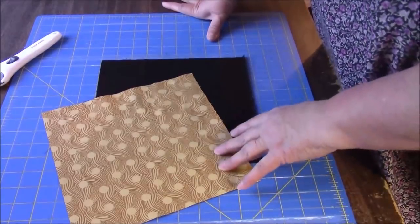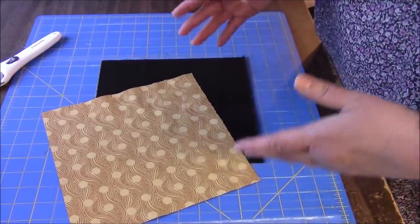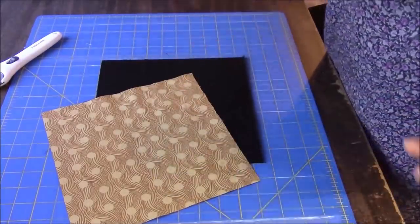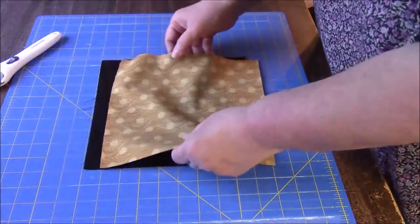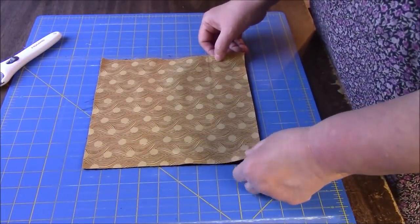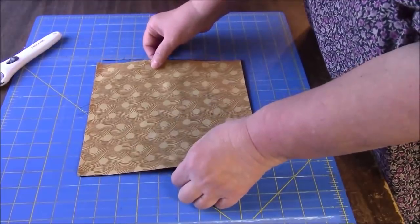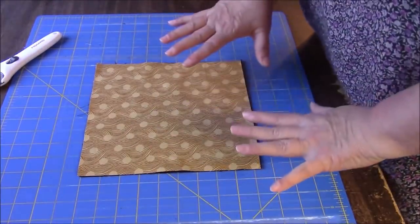I'm leaving the center the same color as the points. I know this sounds like a lot of stuff you don't need to know, so why don't we just get started. Two squares — you could cut four squares or whatever you're comfortable cutting, but two is going to make two blocks. I'm starting with some nine-and-a-half inch squares because I sell a lot of nine-and-a-half inch squares, and in case somebody has some and they'd like to try it.